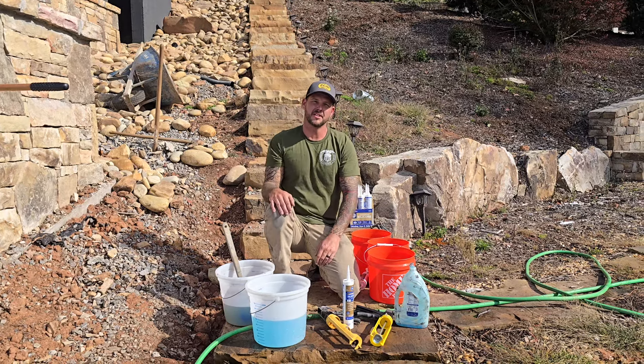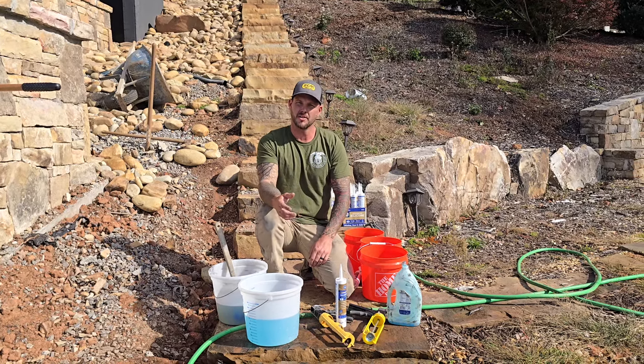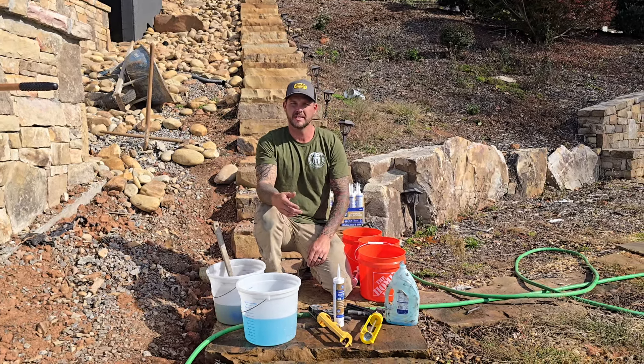We're doing one big experiment today. About a year ago I saw a video on TikTok or Instagram that I thought was a really smart idea. We've made stamps of bark, knot holes, stone textures, and we're going to try to replicate that technique.